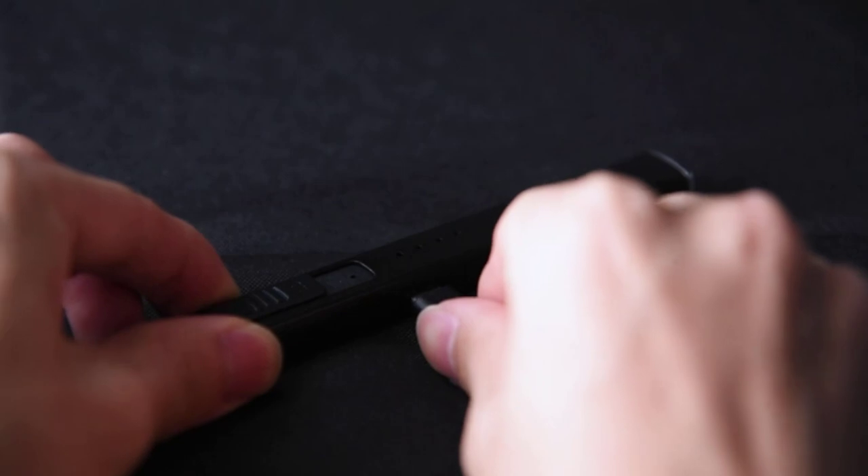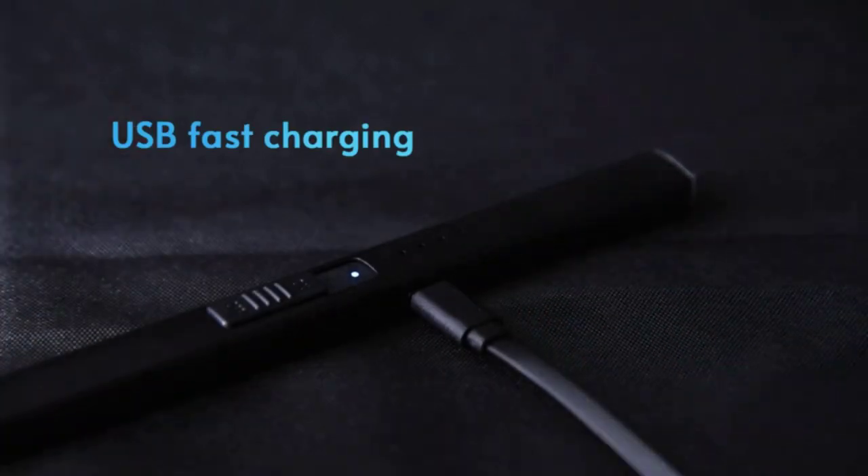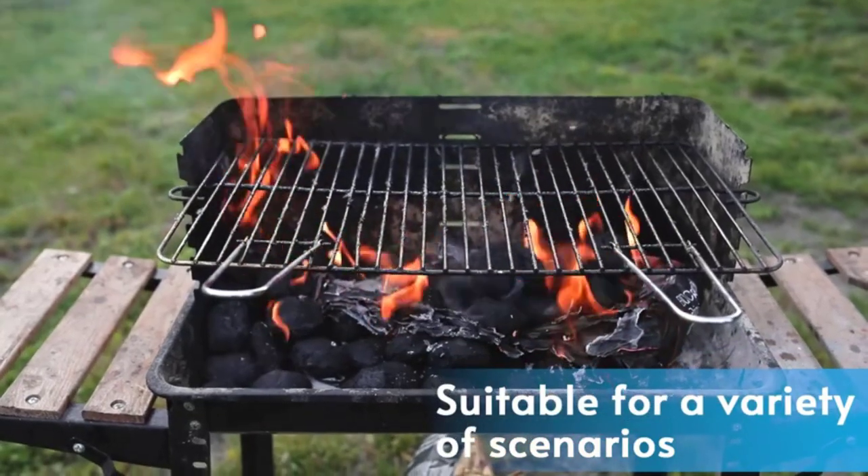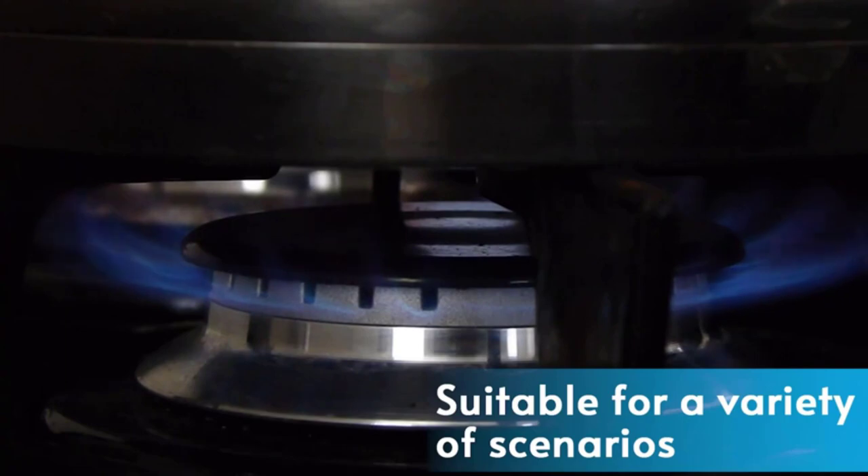We understand how much of a hassle it can be to go through thousands of reviews when you have too many options. So leave all your worries, check out this ultimate guide, and make a hassle-free purchase decision. Let's get started.